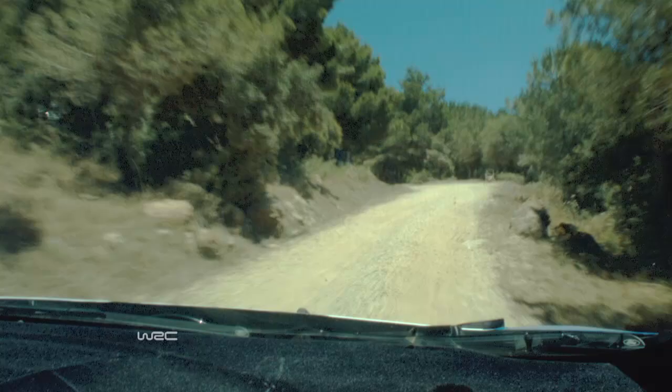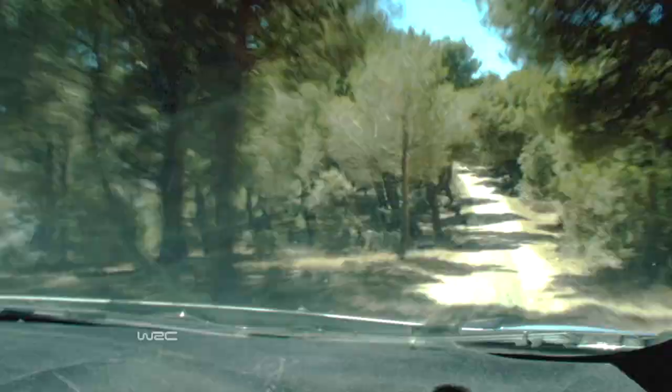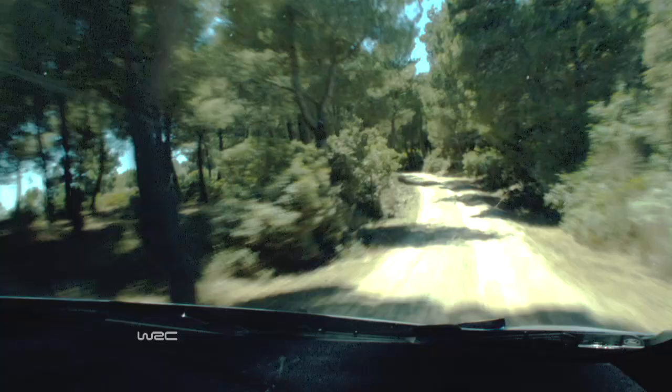Into 4 left sharp over crest. Into 5 left minus, don't cut. 40. 3 left long over crest. 50. Caution. 3 right sharp over jump. Caution. And 3 left. 40.